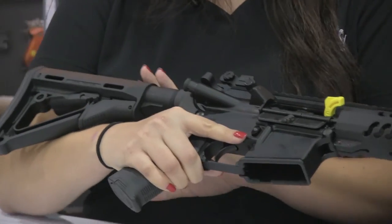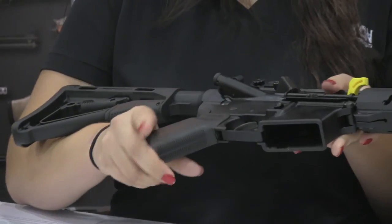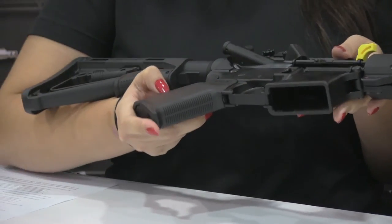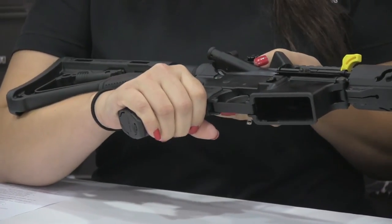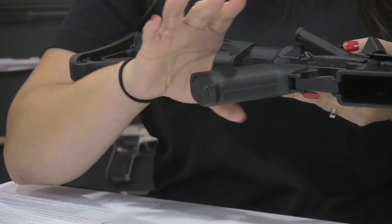The rifle also features the Magpul CTR mil-spec stock, so it's 5 positions, and the Magpul MOE Plus grip. The MOE Plus grip has pretty much the same ergonomics as the standard MOE grip, except the Plus has the rubberized texture around the grip portion. It also has the hard polymer bottom, so it reduces the snags.